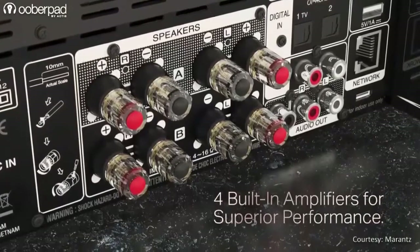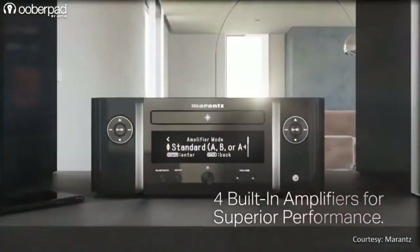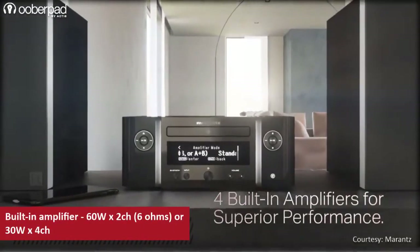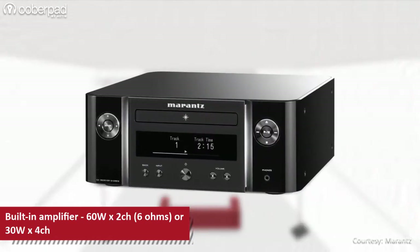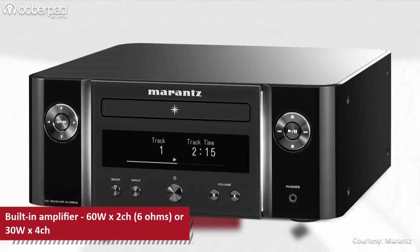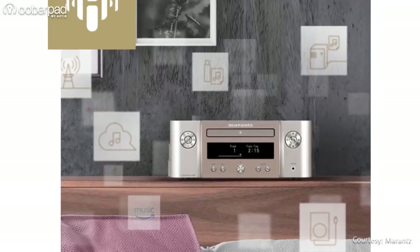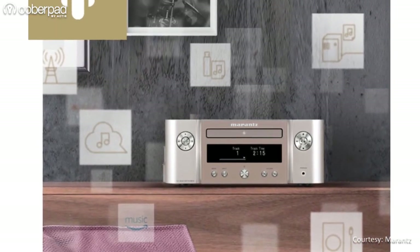The Melody-X integrates a built-in high-efficiency low-distortion digital audio amplifier that can deliver 60W in 2 channels or 30W in 4 channels. The MCR612 can drive two pairs of loudspeakers with independent volume controls for each pair, or be configured to drive a single pair of speakers with double the output power, with the option to connect a pair of audiophile Bi-Amp compatible speakers. It is also fully compatible with low-impedance speakers including 4-ohm models.